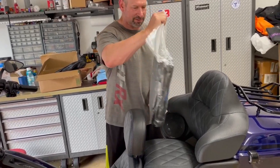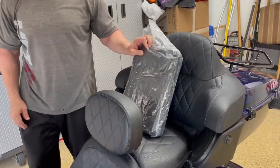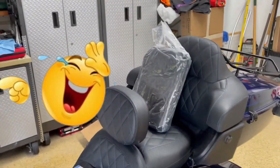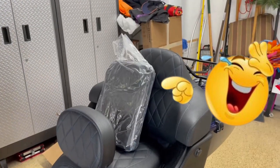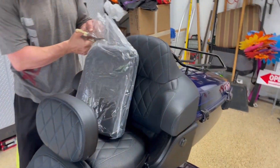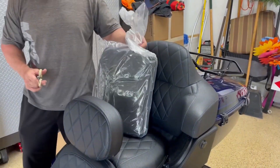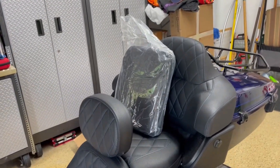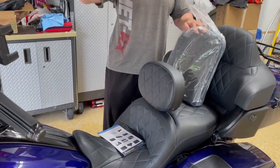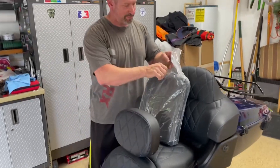It's vacuum sealed. So if you have a vacuum sealer at home, you can re-vacuum it and put it back in the bag.